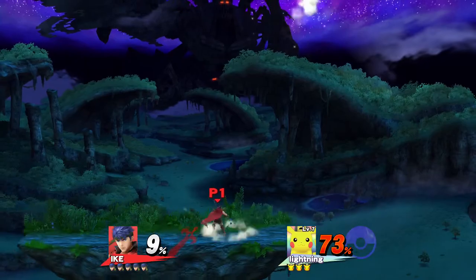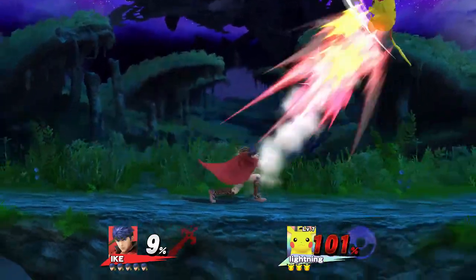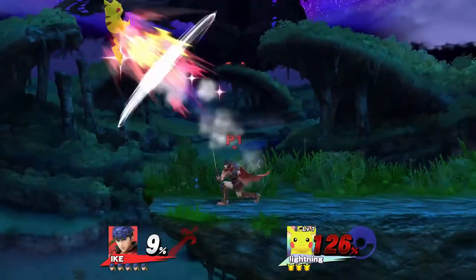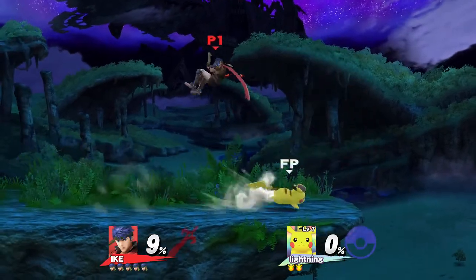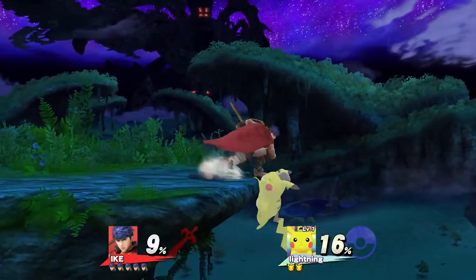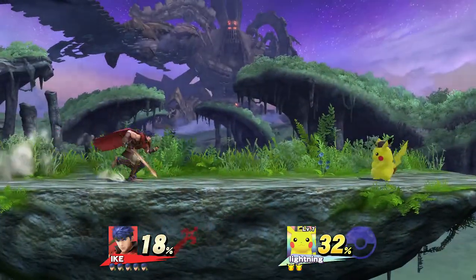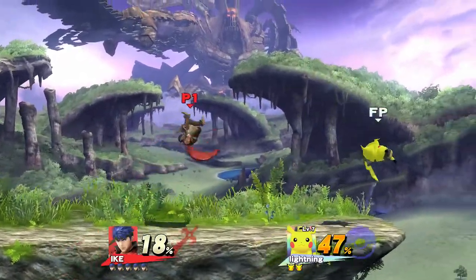I do have quite a few Amiibos. I think one is for the Hyrule Warriors Zelda game — I have Link, Toon Link, and Sheik; I still need to get Zelda. In the Wii U game Hyrule Warriors, when you use Amiibos they get new weapons and such in the game, so it's kind of hard not to open them. But Link and them aren't really that rare so I can just get them again. For Ike and Jigglypuff though, I don't really plan to open those.